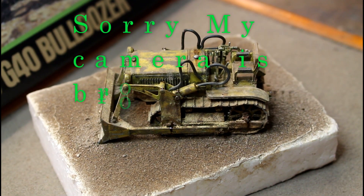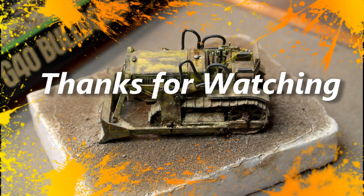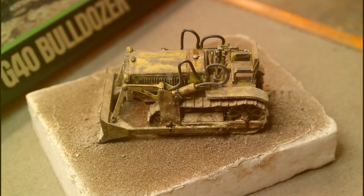Anyway guys, I'll get on with trying to get these stills and hopefully you've enjoyed this video and this build. As always, leave your comments below. I've enjoyed having you along for this build and I will see you in the next one. Thanks for watching guys!